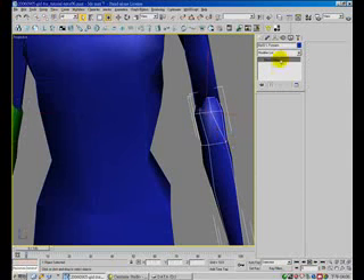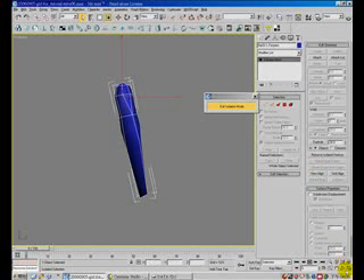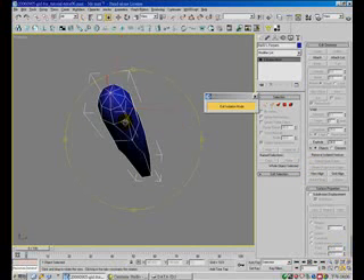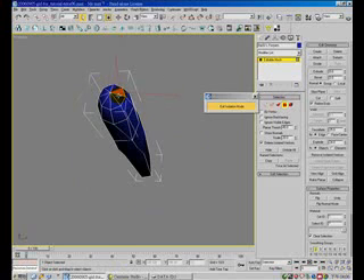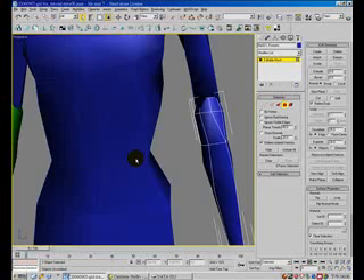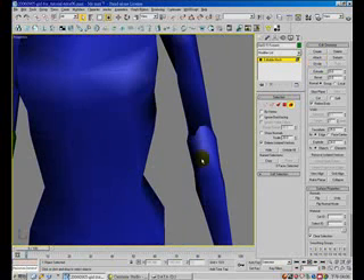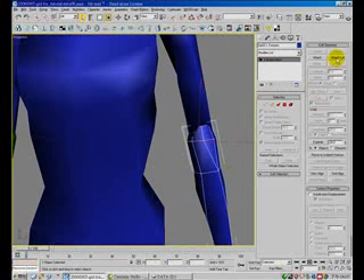Here — mesh, isolate. Okay, isolate face. Edit, isolate face edit. Select, detach — select, select, select, detach.